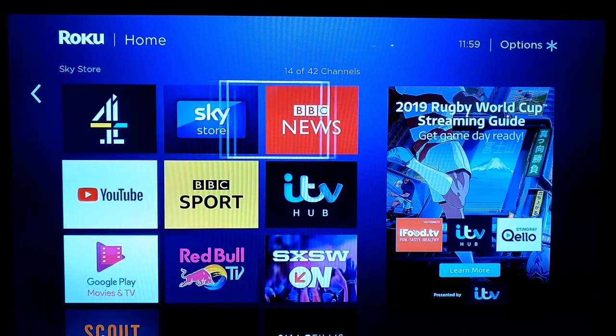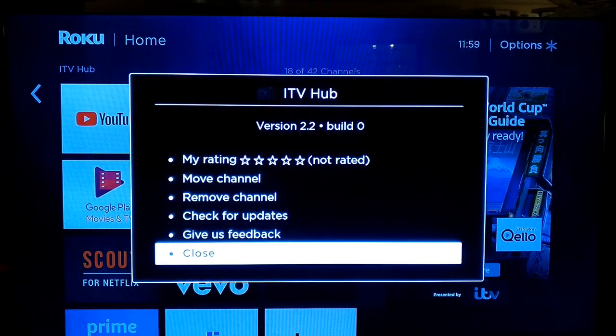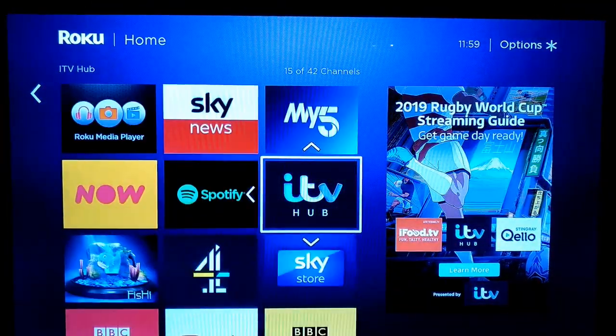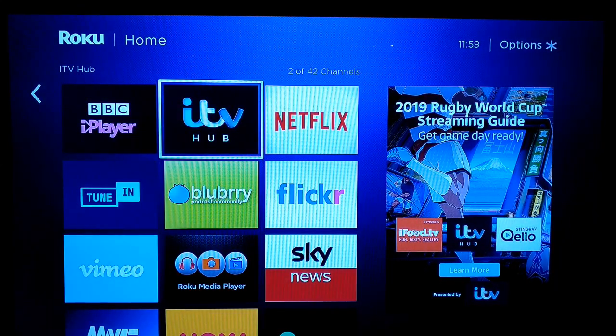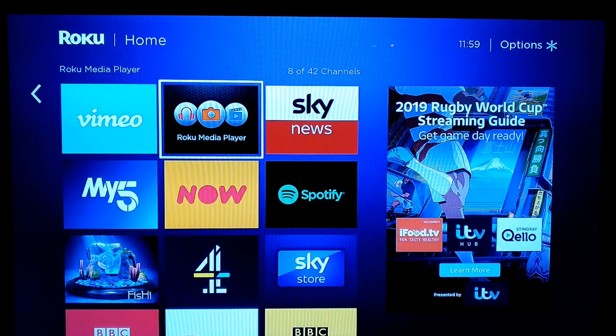Maybe you want ITV Hub, which is another terrestrial broadcaster here in the UK, up next to it. So you can basically rearrange your home screen to suit your personal preferences. You can also use various NAS solutions to play your media.